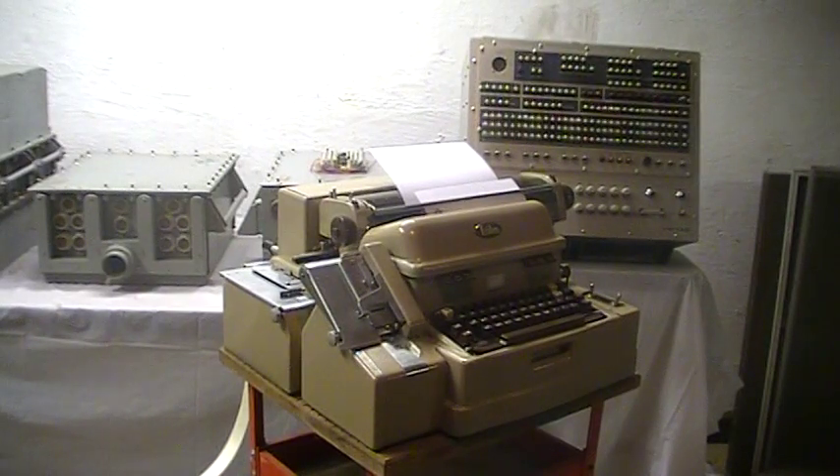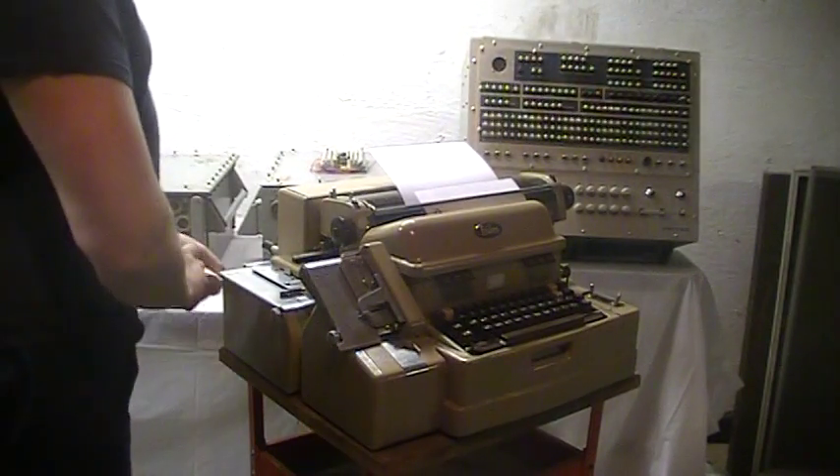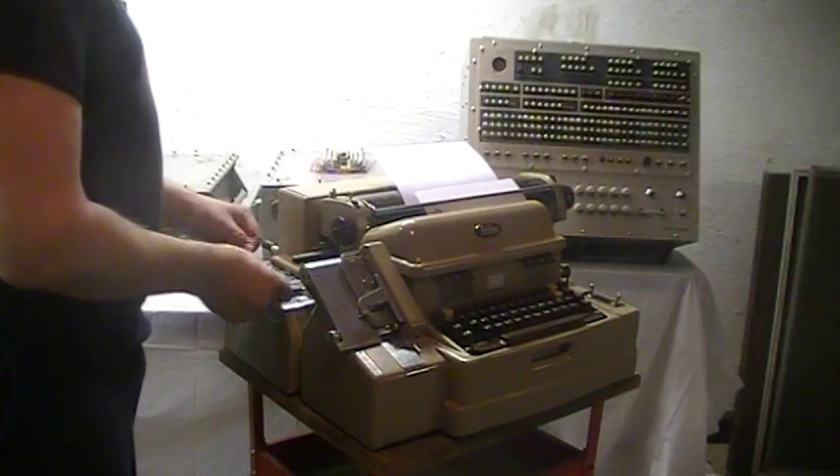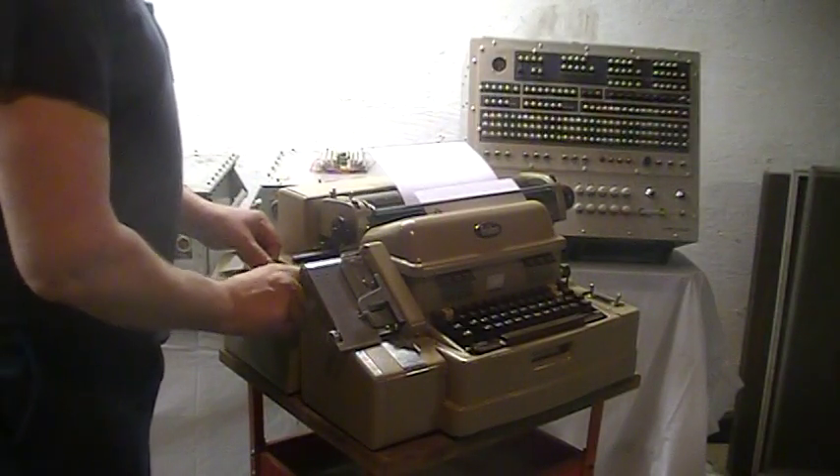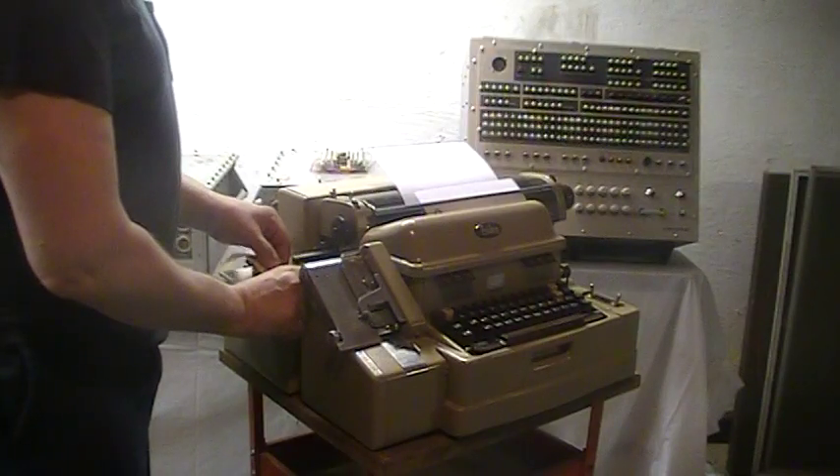I'm going to demonstrate how to punch a paper tape using a Friden FlexoWriter Model SFD System FlexoWriter Double Case.